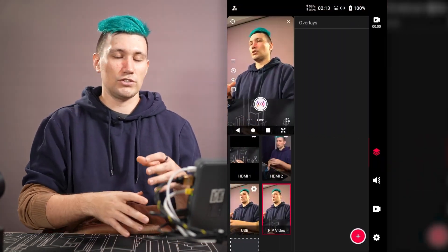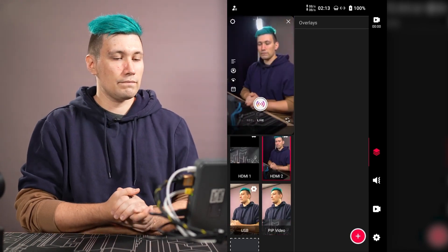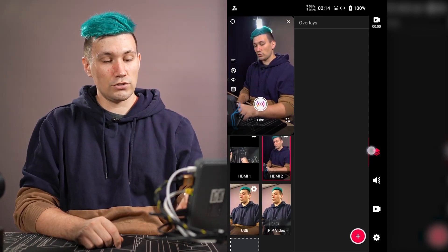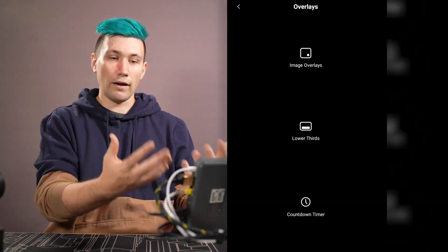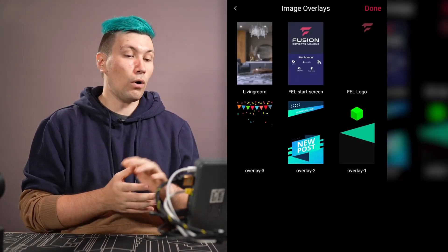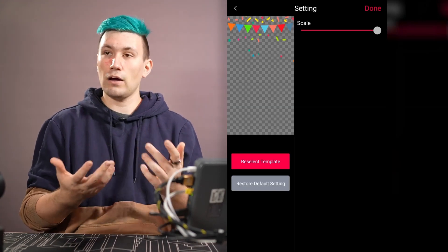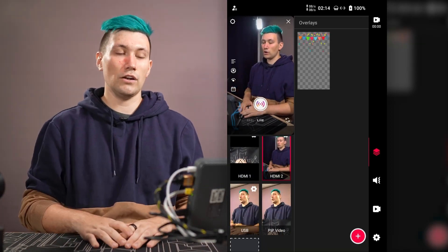We minimize Instagram to get a better view of the overlays. To add overlays we go to the overlay page on the right side and press the big red plus button. We can add image overlays, lower thirds with text, or countdowns. Selecting image overlay brings up all overlays saved to the SD card. I select a confetti overlay to celebrate something, press done, scale it to full screen, and press done again — the overlay is now loaded on the right side.